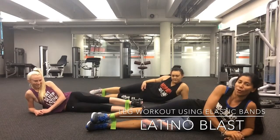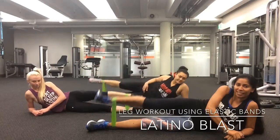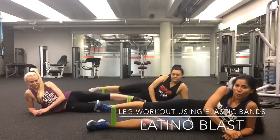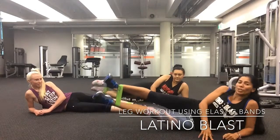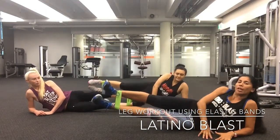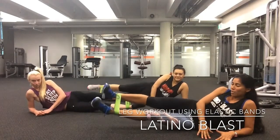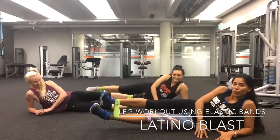Ready guys, go: eight, seven, six, five, four, three, two, one. Now let's do something more interesting — raise your legs, keep your hips on the ground, tummy in, and go open: eight, seven, six, five, four, three, two, one.